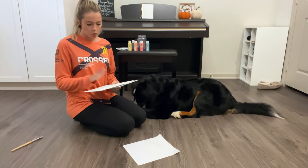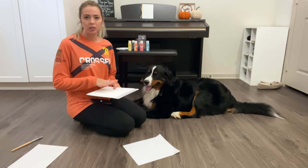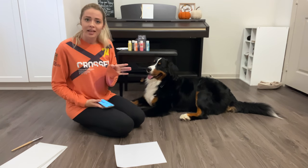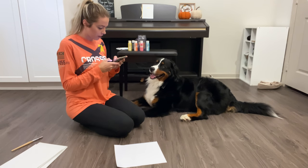I'm thinking we're gonna do one with a black paw print with his name underneath, and then in the second one we're gonna do a bunch of different paw prints that are all different colors. And I know, because somebody's gonna say it — these are water-based, non-toxic paint, so we'll be okay for him.